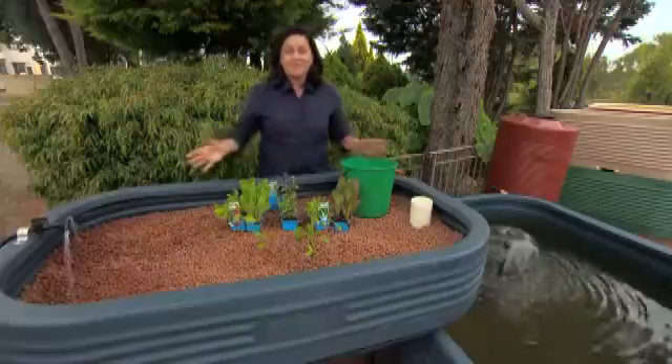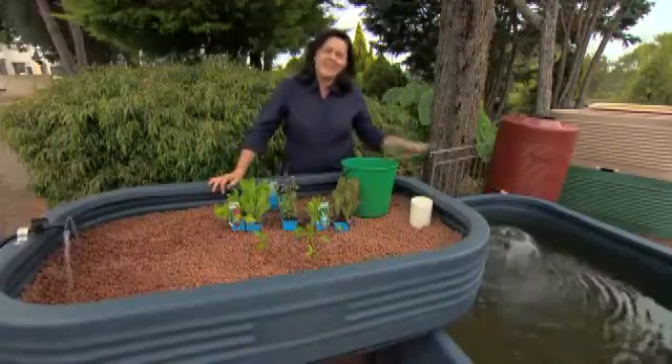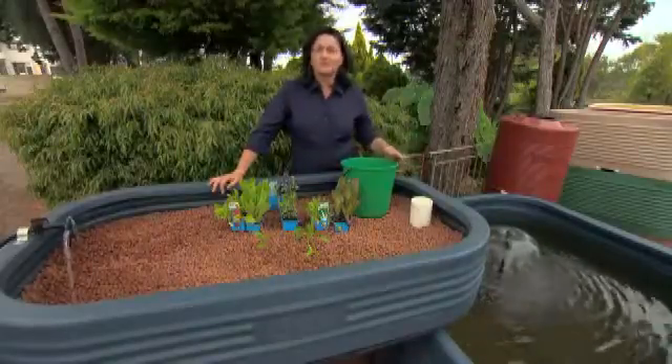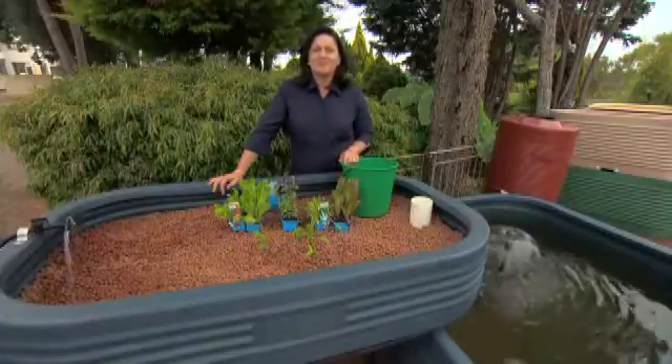Once you've planted out the bed with your choice of seedlings or seeds, leave it running for at least a week and then start to put the fish in. Always start with small amounts of fish — don't overstock straight away. Ten is usually a good amount, and then every two or three weeks you can add fish with a little bit more confidence.